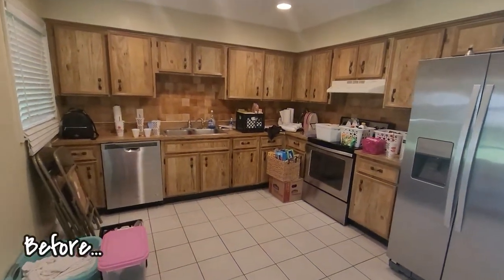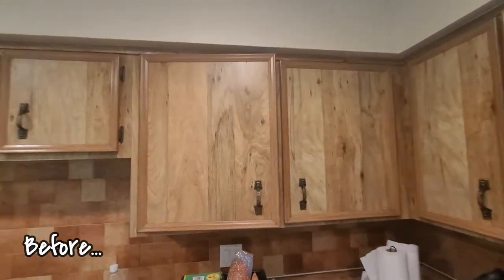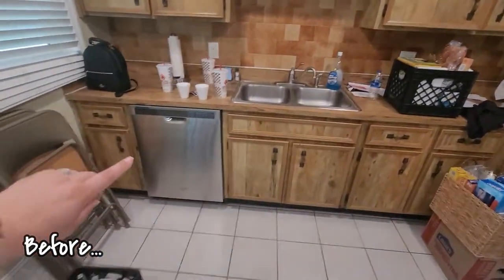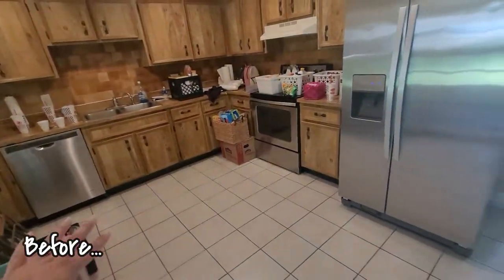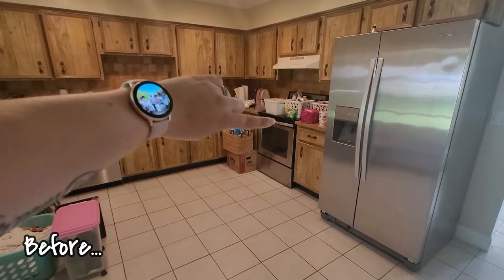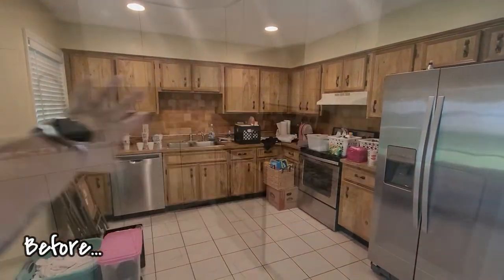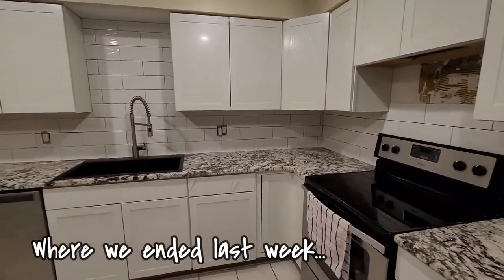Hello guys, welcome back to Being Mrs. Frazier! Welcome if you are new — go ahead and hit that red subscribe button and come along on this fun YouTube journey of ours. If you guys are new, we just moved from Nebraska down to Florida, and this was the kitchen of the house that we bought. This is where we were last week when the video ended, and today we have a bunch to get done.